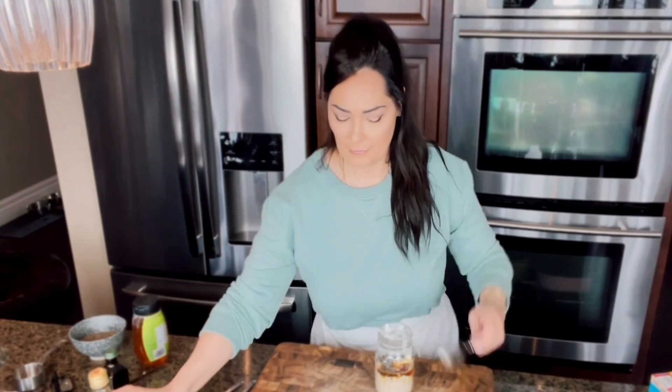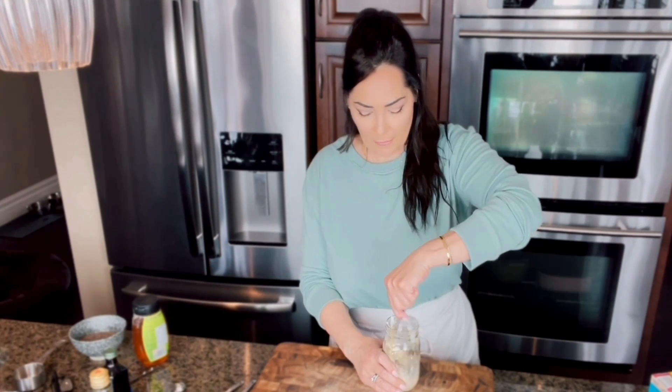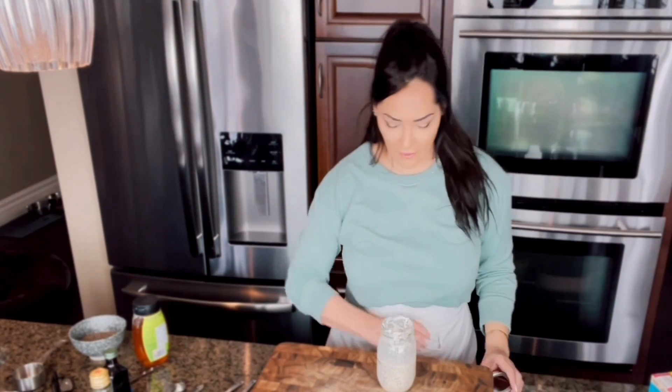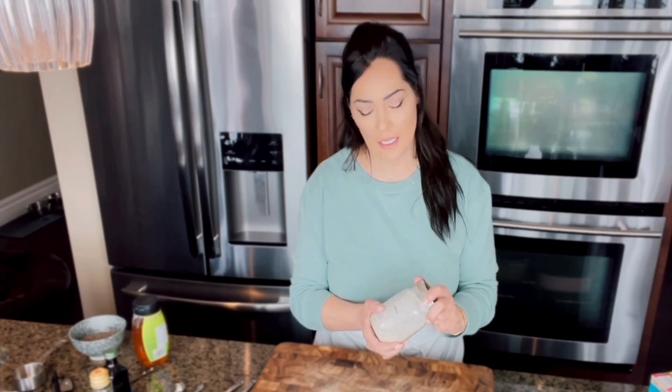Add one to two tablespoons of maple syrup — you can swap this out with honey. I'll use one tablespoon. That's it — how easy is that! Just stir it all together. I love these jars because you don't make a mess. Put on the lid, screw it on, and refrigerate for a minimum of two hours or overnight. They keep five to seven days, but the texture is best within three to four days.